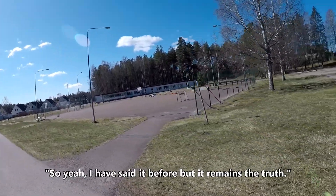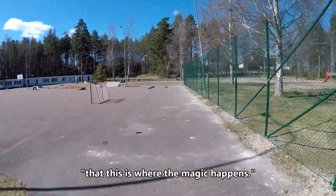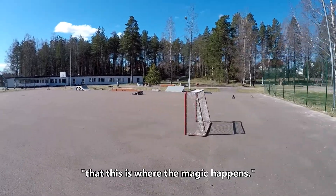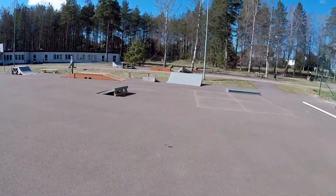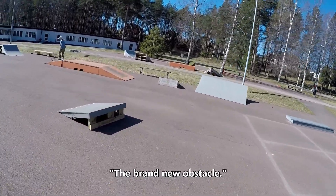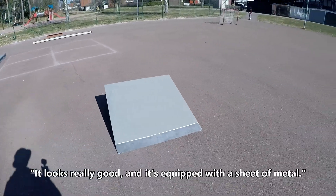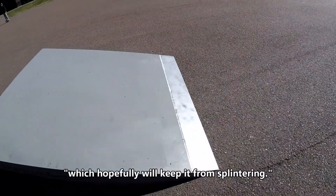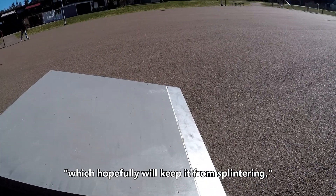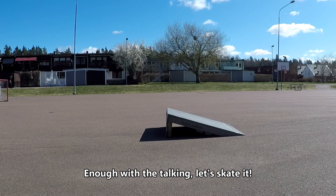I've said it before, but it remains the truth that this is where the magic happens. And there we have it — the brand new obstacle. Looks really good and it's equipped with a sheet of metal which hopefully will keep it from splintering. Enough with the talking, let's skate it.